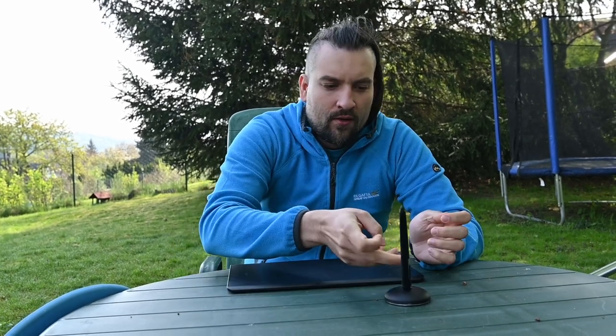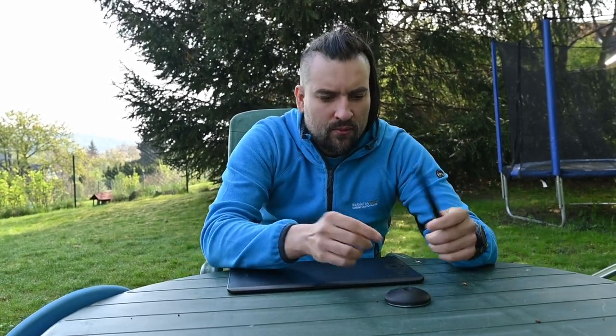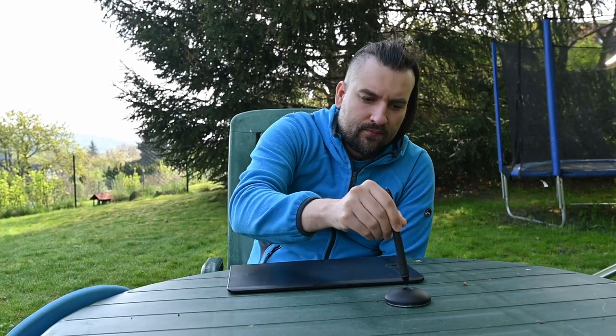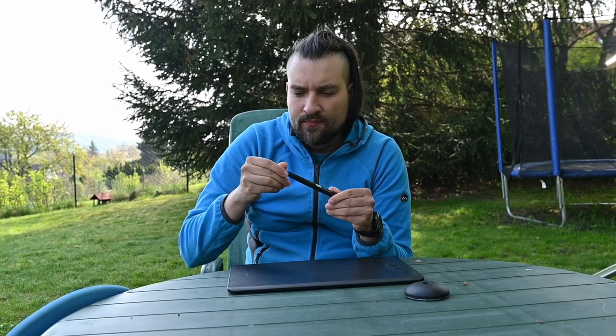The pen holder is very hefty because it has a solid aluminum block inside, but the pen is very loose in it. It's not very firm, but I think that's good — if it were much firmer, it would be a potential danger for breaking the pen. So it's easy to put in and take out. Moving the holder with the pen inside should be done cautiously because it can easily fall. The pen has fallen several times already and nothing bad happened — it's very sturdy and well made. Comparing to Huion's pen, it definitely feels more premium.